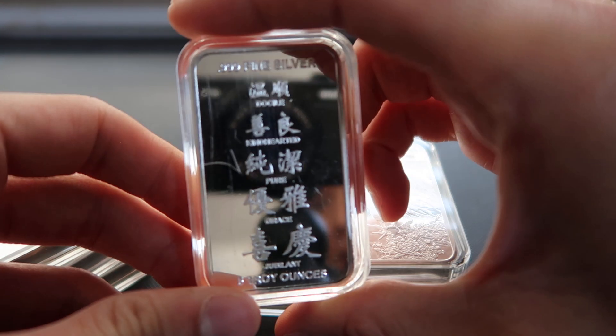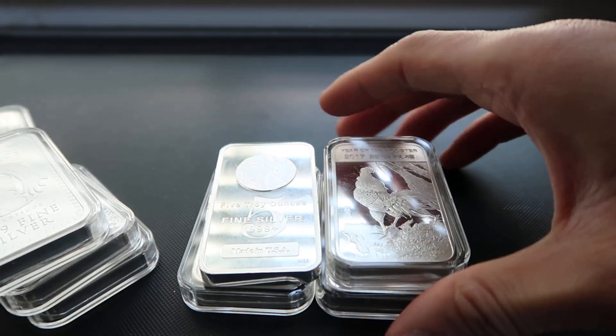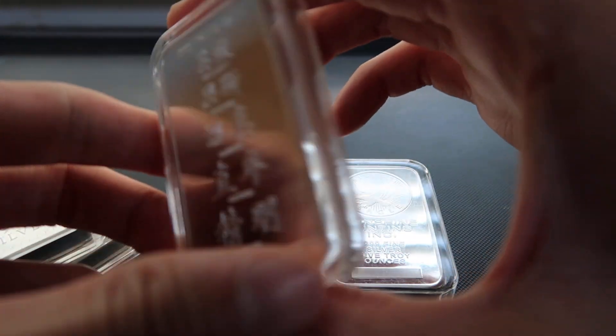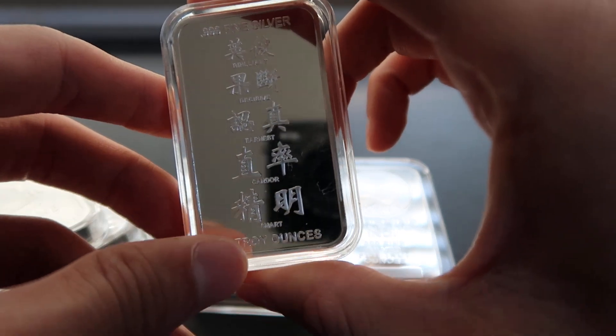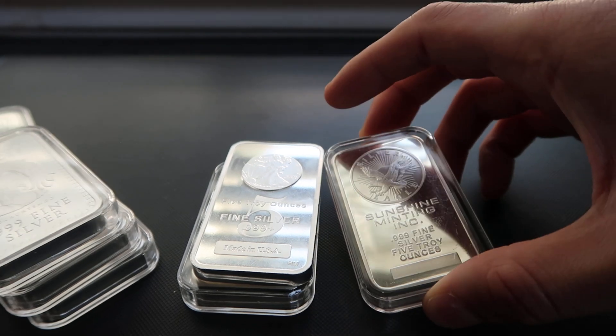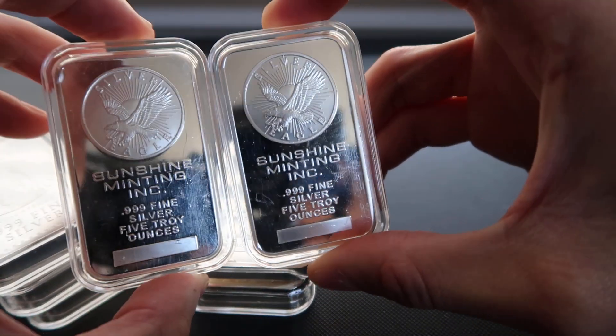Got another one here — the Rooster — and the back talks about the zodiac as well. Then got another Sunshine Minting, so I've got two of them.